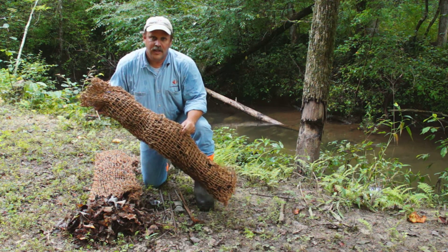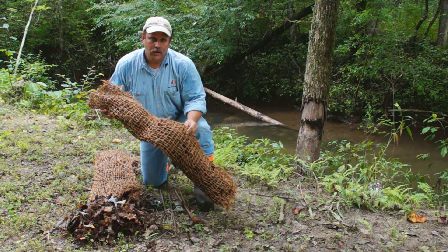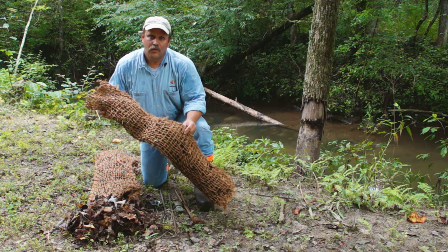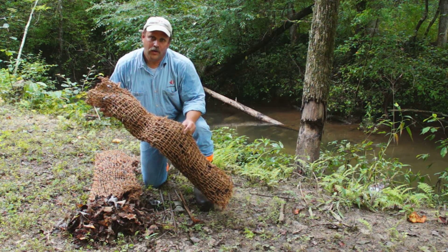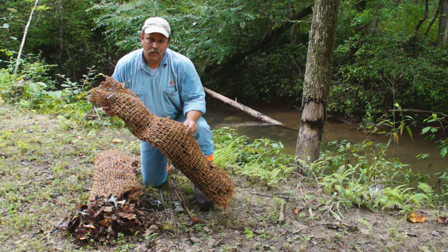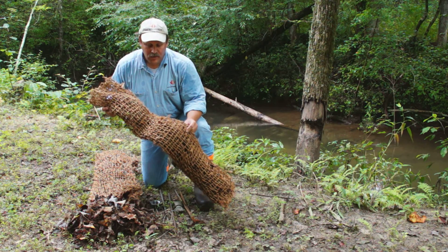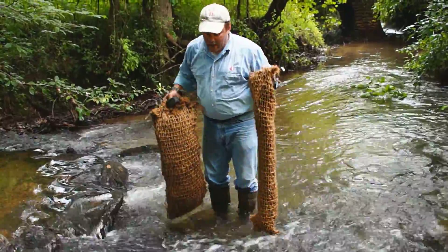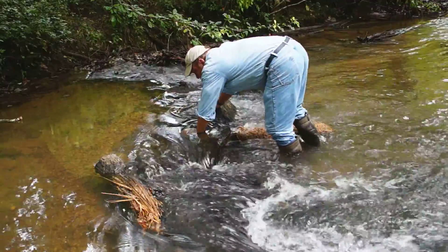It's a simple design. Basically we're utilizing core fabrics, jute materials, any kind of natural occurring materials that we can use. People are using sediment erosion control measures and we've taken them and created a tube that runs along with the flow of the stream.